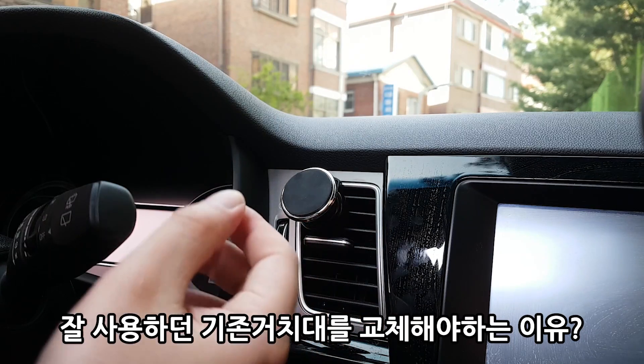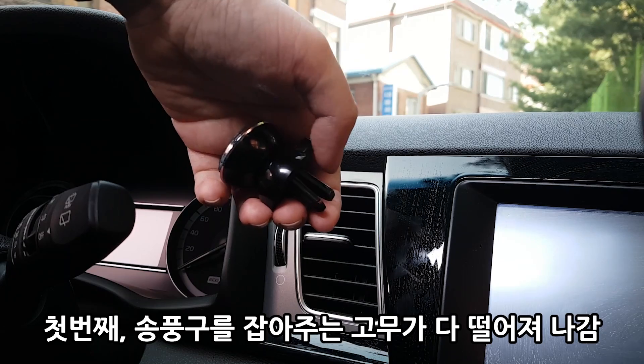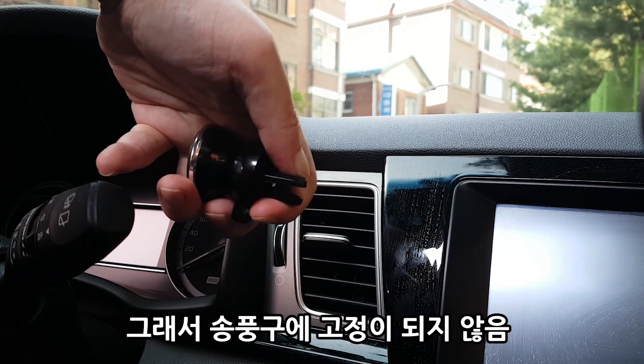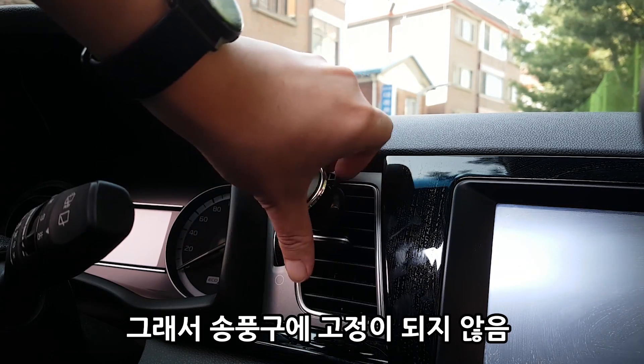송풍구에 끼워서 핸드폰에 자석을 붙여 양쪽 자석이 붙는 원리로 사용하는 거치대였습니다. 근데 이제 교체해야 되는 이유가 생겼어요. 첫 번째 큰 이유는 송풍구를 물어주는 부분의 고무가 다 빠졌어요. 양쪽 고무가 다 벗겨져서 지금 고정이 안 되는 상태예요.